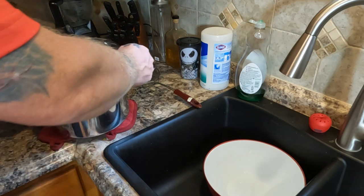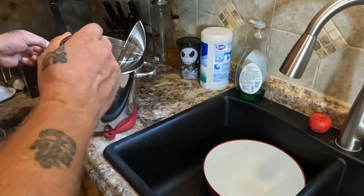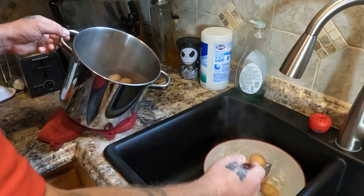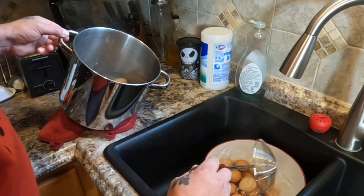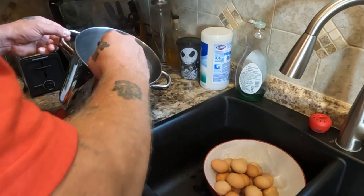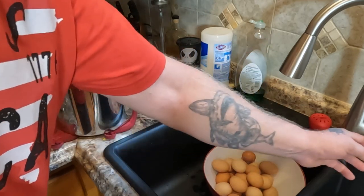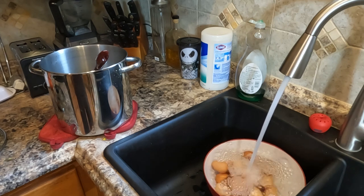There's the 11 minutes - pardon the camera angle. Getting these things out and into this bowl of cold water to stop the cooking process. That one cracked a little bit and might not make it into the jar. Turn that cold water on and let it go until all the eggs are nice and cold to the touch. Now we just repeat this five more times.